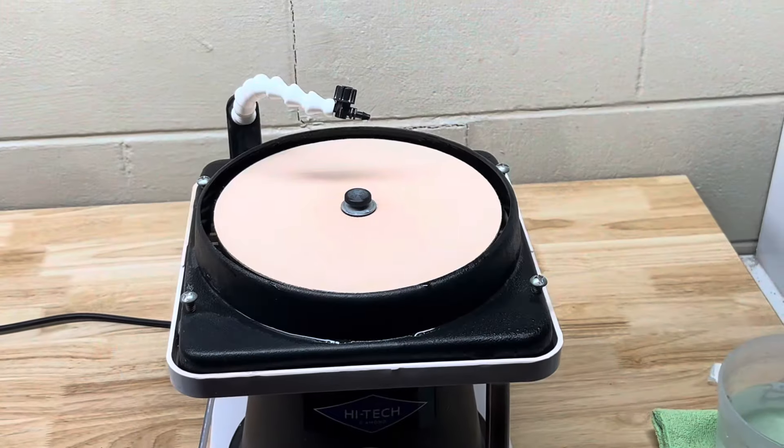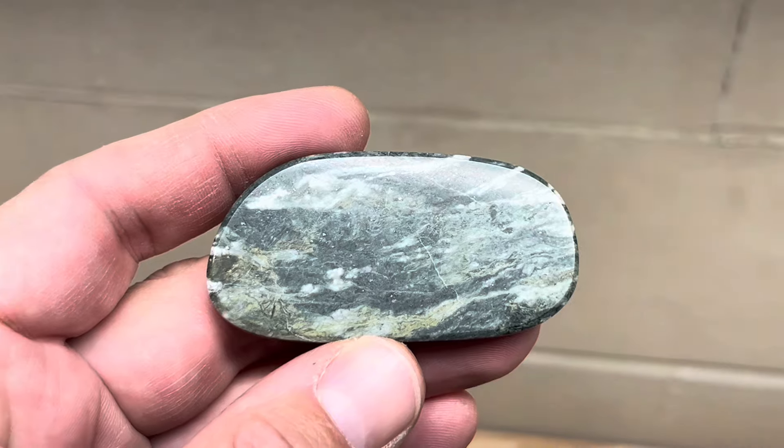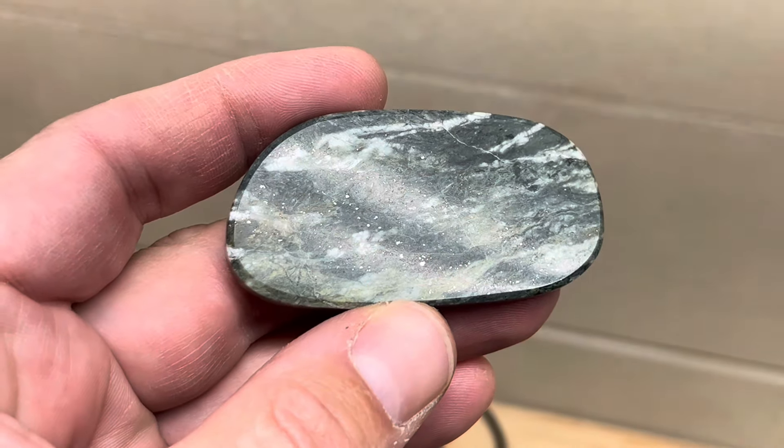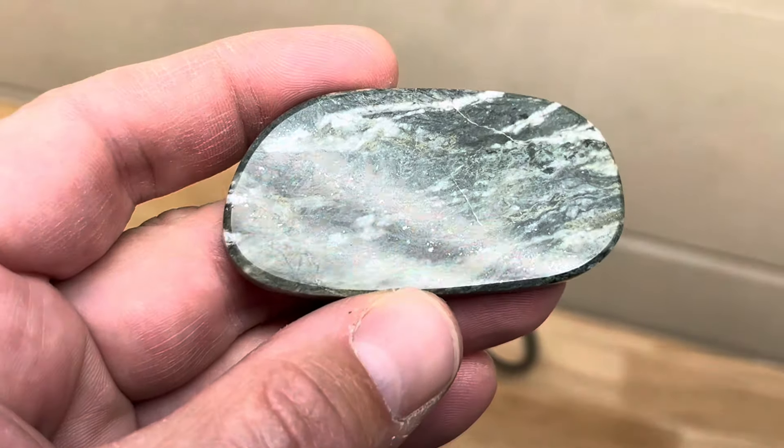Okay, so we're through all the discs — I did hit it with the finished disc and this is what we came up with. You can see it took a nice shine, and something I didn't notice until I got it polished was look at all the little metal flakes in there — they just light right up all throughout that side.